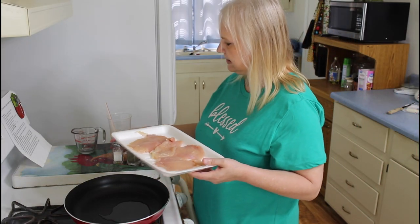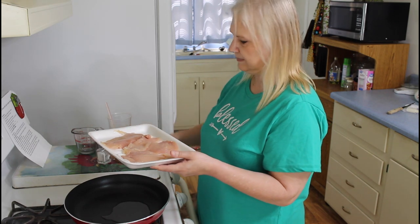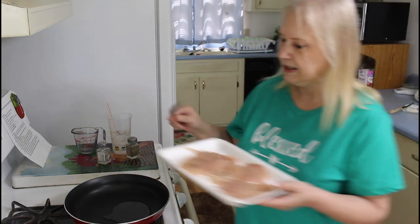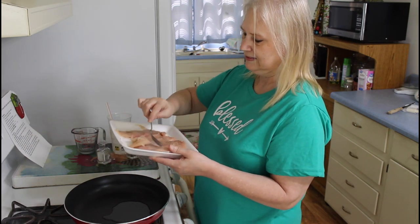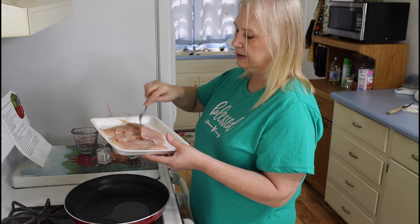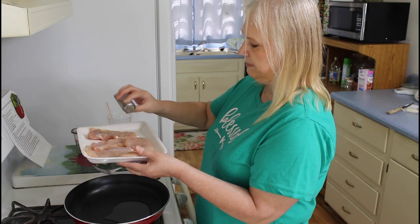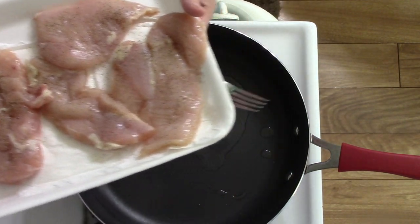I'm going to salt and pepper my chicken. And if you have bigger pieces of chicken, you can use a mallet. But I had just thin slices, so I don't really need a mallet to thin these out. Sometimes you can get some really big chicken breasts, so you can cut them in half and use a mallet on them. But these right here were thin pieces — our market will cut them thin like this, so this is saving me a step.